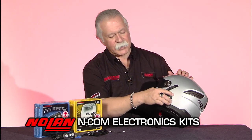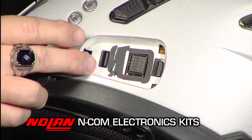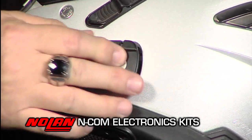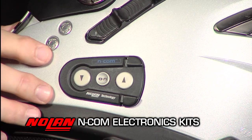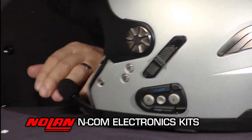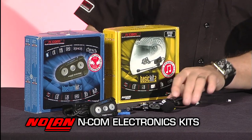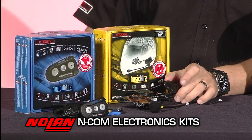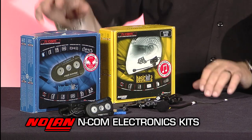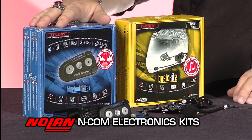The electronic package actually installs just that easily on the side of the helmet. As you can see from the recess, you basically don't have components sticking up a long ways from the side of the helmet. The system consists of two different kits. You have your basic kit, which includes your headset and microphone, which goes inside of the helmet, and you have one of the electronics packages that you can choose depending upon your application.